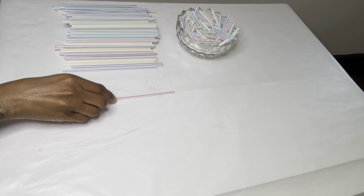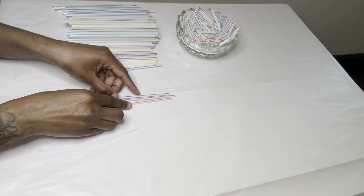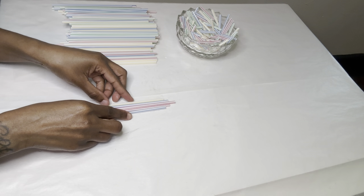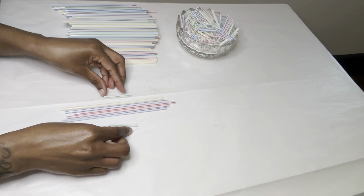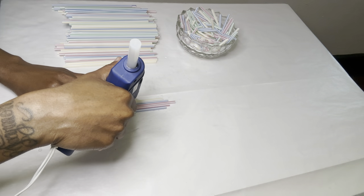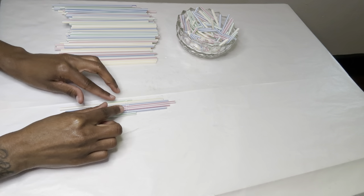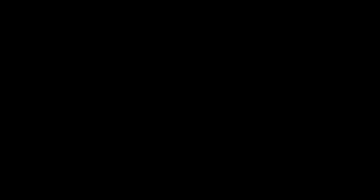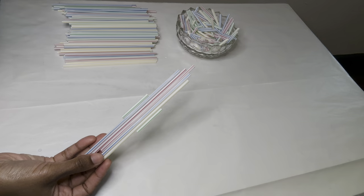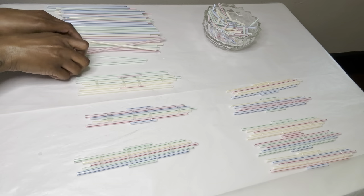I'm placing my straws in the desired shape and then gluing them together. Now I'm adding two extra straws on each side of my shapes.